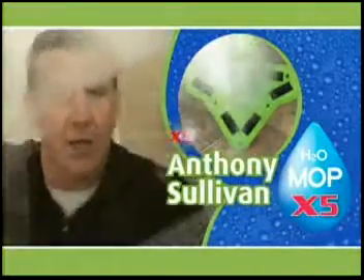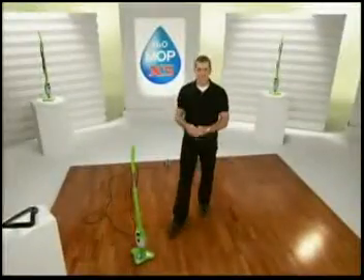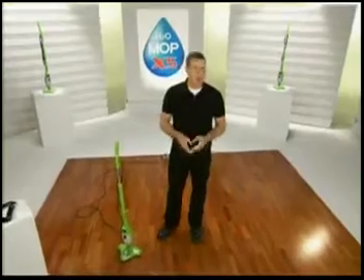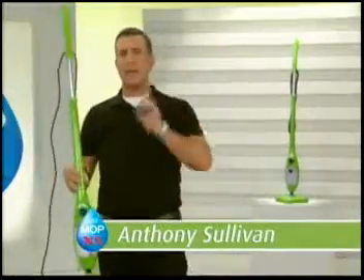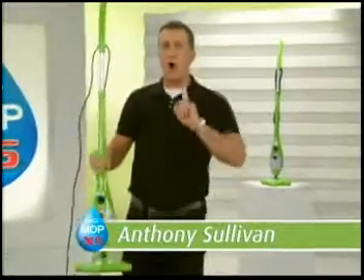Hi, I'm Anthony Sullivan, and today I'm going to be talking about cleaning with steam. And if you've ever thought about owning a steam cleaning machine, the new X5 takes steam cleaning to a whole new level on every level.